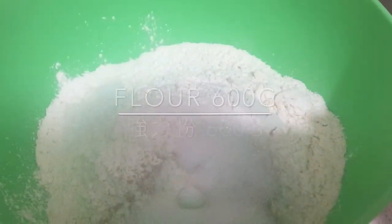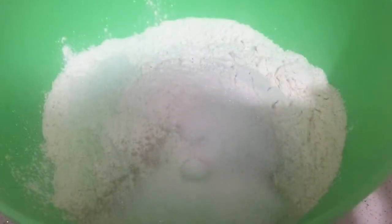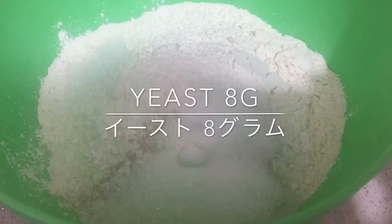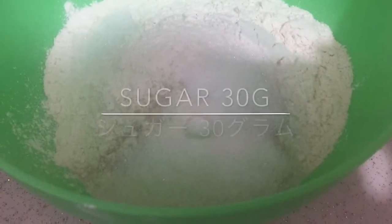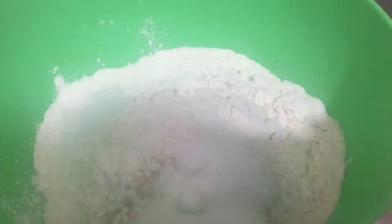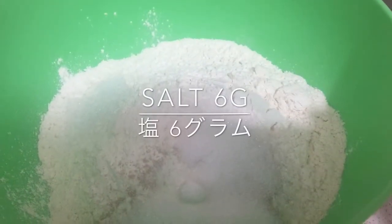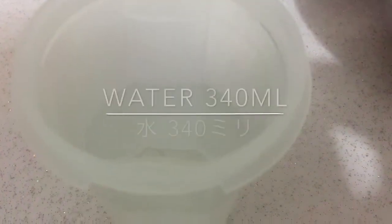We use 600 grams of flour, 8 grams of yeast, 30 grams of sugar, 6 grams of salt, and 340 ml of water.